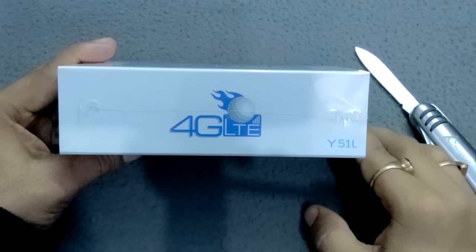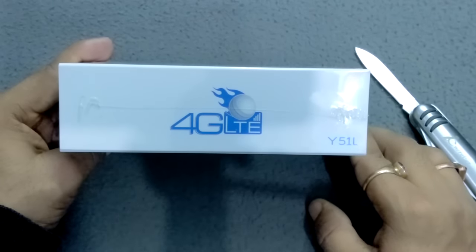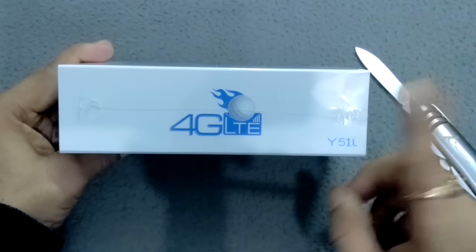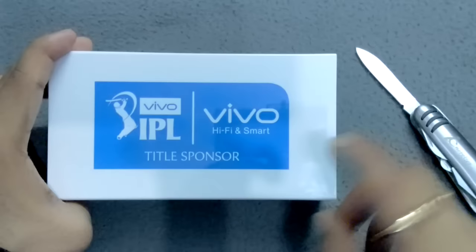Hello friends, I'm your host Sara from TechnicTrade. Today I'm going to unbox this device — its name is Y51L. It is Vivo's new device and it is a 4G LTE enabled device. On the top you can see here Vivo.